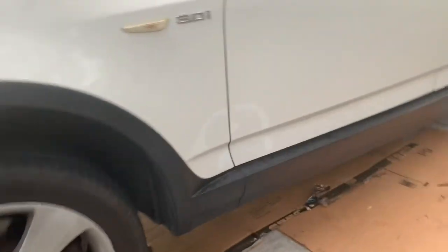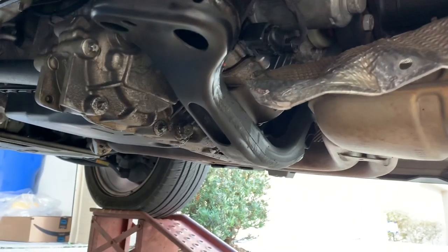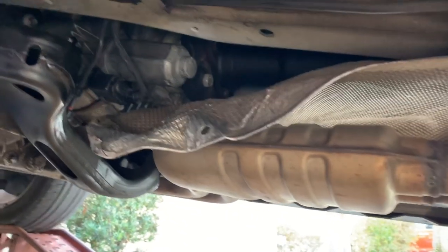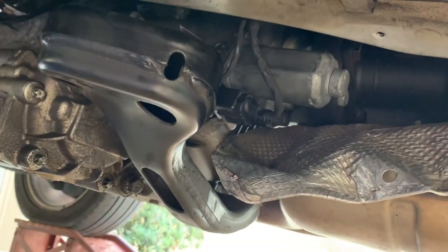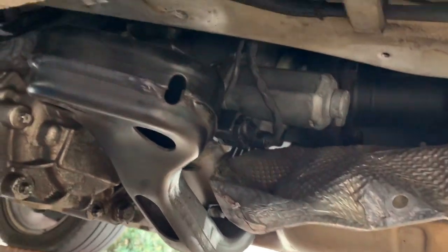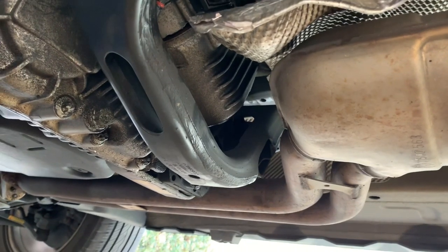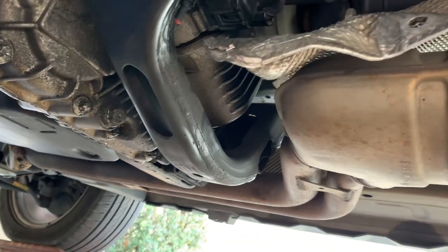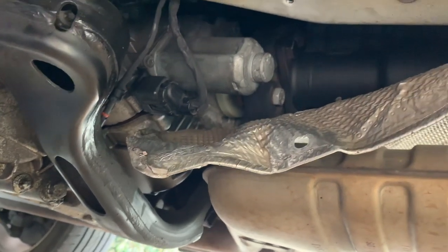First of all, you're going to go up under the driver's side and be able to take down the heat shield and bend it down. You'll have a cross member that goes across the transfer case of the transmission. You have two bolts on either side that are 13 millimeter — remove those. It'll allow the transmission transfer case to drop about two or three inches, giving you plenty of access to the servo motor.